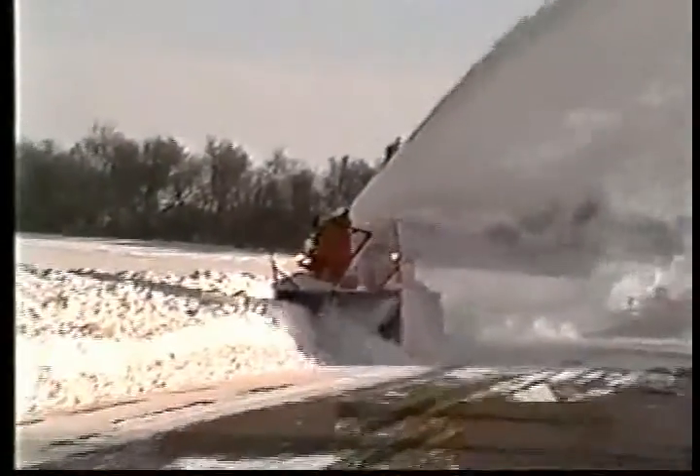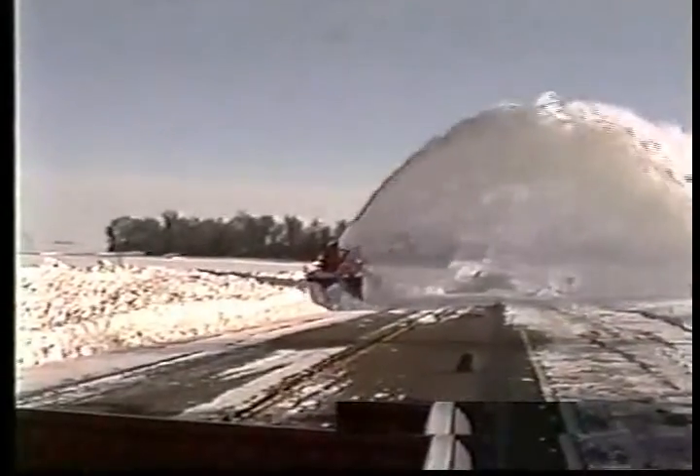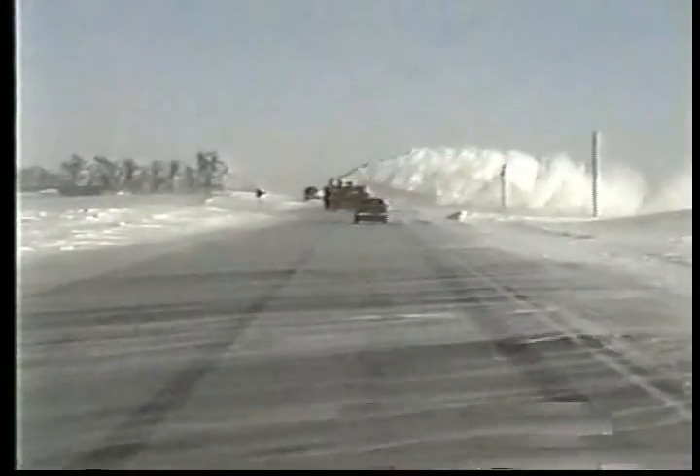There may be times when drifts are so large, a snowblower will be required to clear the road. If so, there are snowblowers and trained operators at selected shops around the state that will be called in by your supervisor.